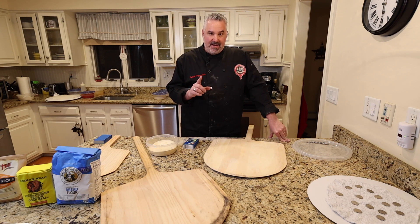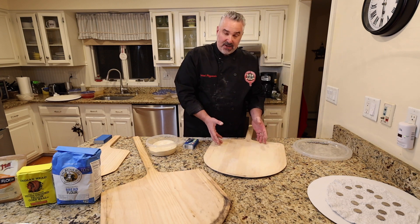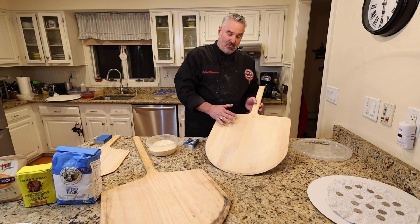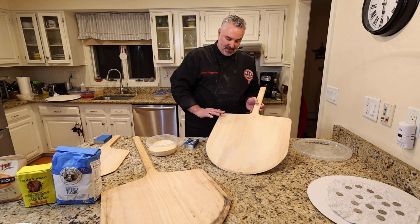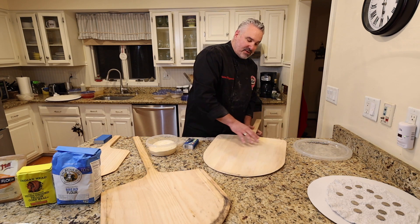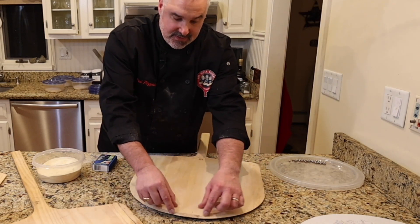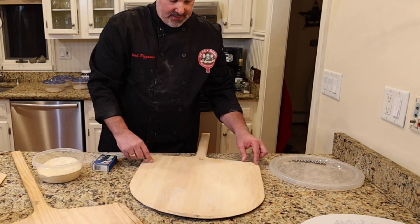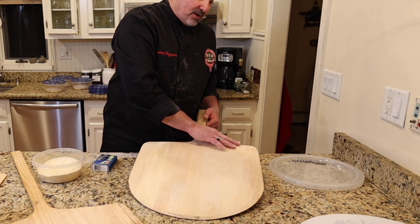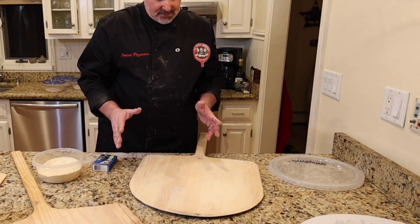One thing I want to go over are the catch points on a peel. When you have your pizza dough, especially when first starting out, the dough might flap over the edges and when you go to launch it, it's going to be a disaster. The most important part of your peel are the edges, because if your pizza is going to get stuck anywhere, it's pretty much going to be right on the edge. Watch carefully that you don't put the dough over the edge — that's just going to take some time and practice.